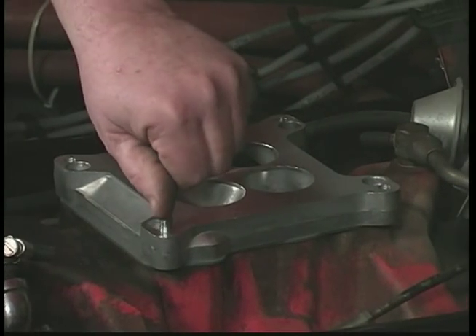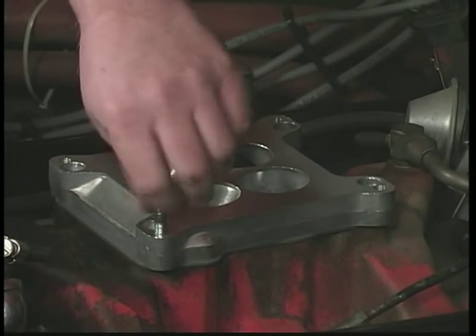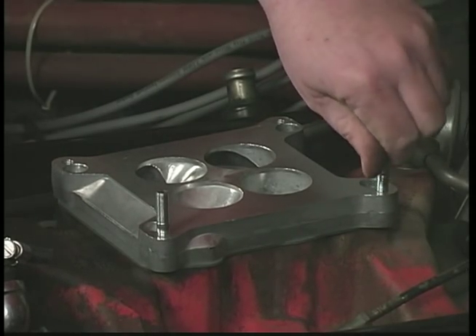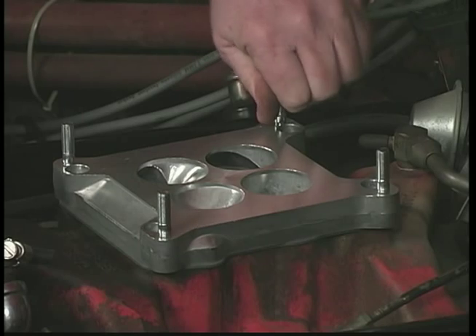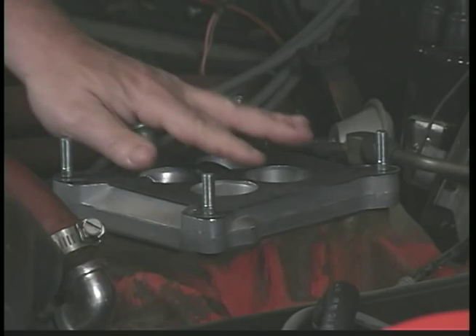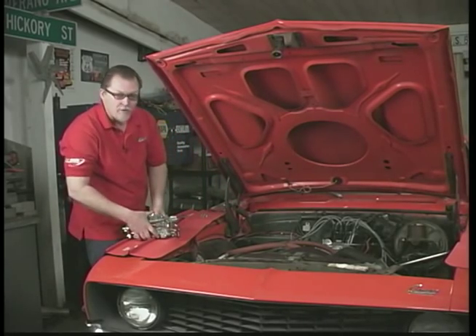Next we're going to install the four mounting studs. Then install the top gasket, and we're ready to drop the carburetor on.